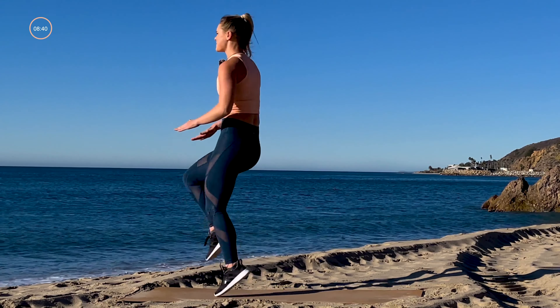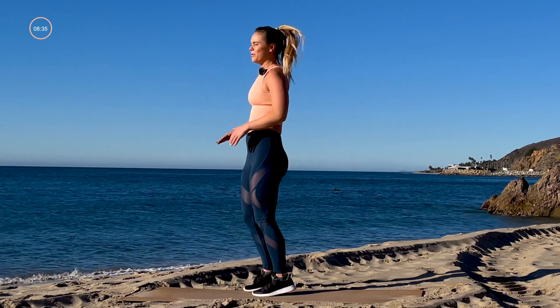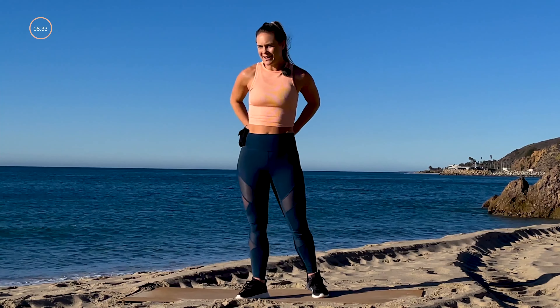Three, two, one — last 10 seconds, high knees, as high as you can, get that cardio burst! Higher, higher — three, two, one. Rest it out, shake it out.